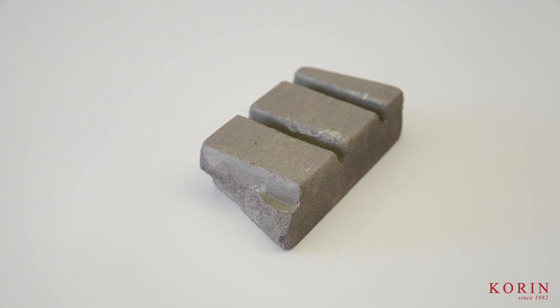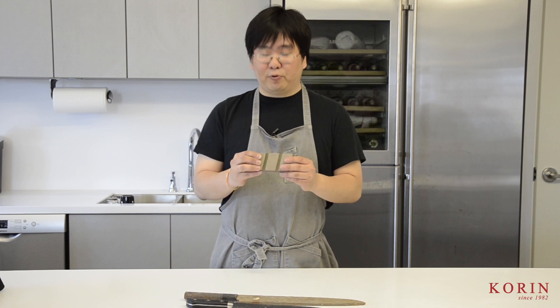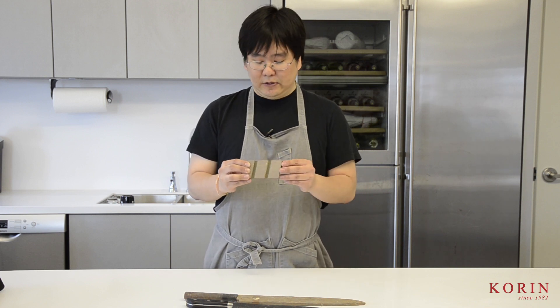Here is my stone fixer. I do need to fix my stones constantly. Even when sharpening on-site, I have to make sure my stones are flat, so I bring a small stone fixer to repair my stones on the go.